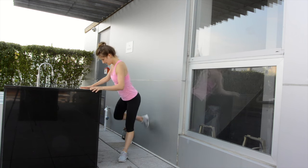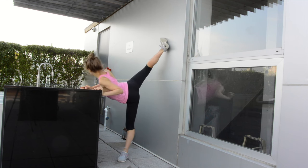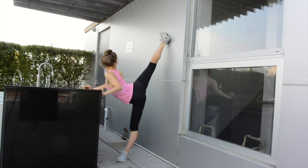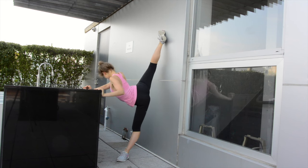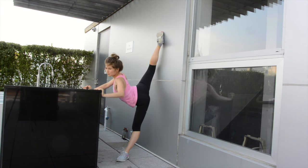Alright, let's do the other leg — left leg. Knees straight. Push, push, push.